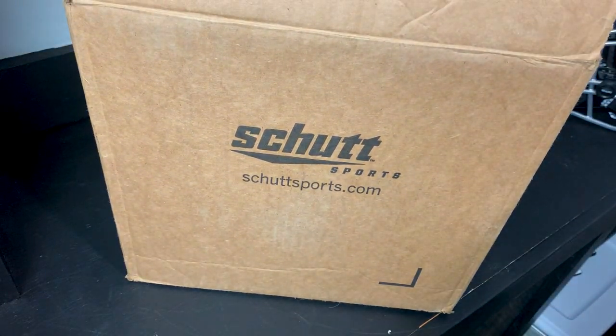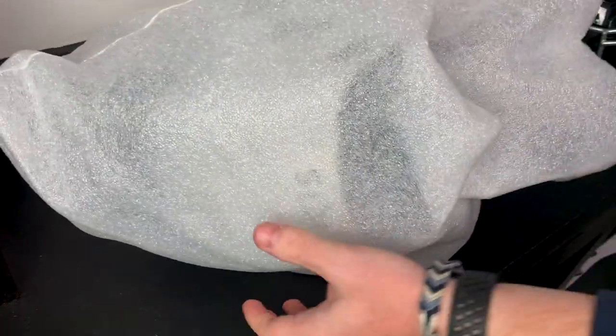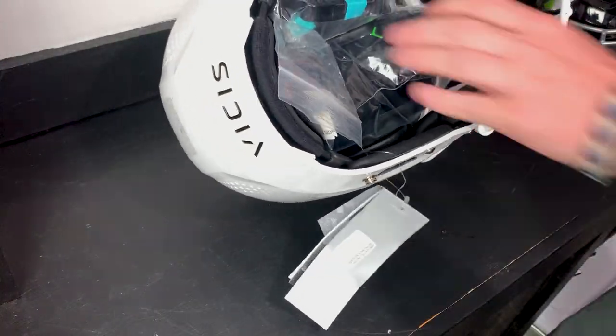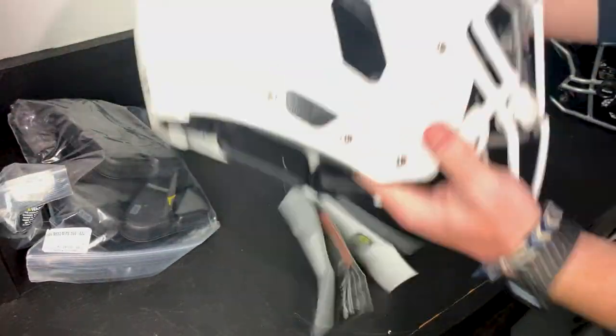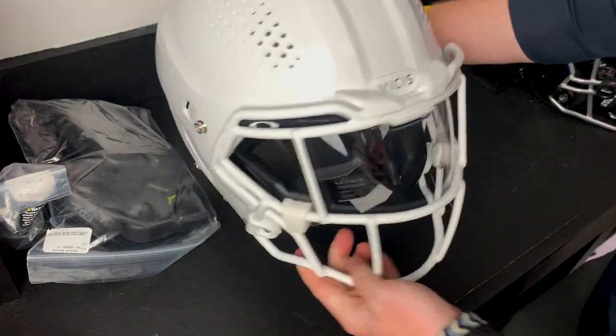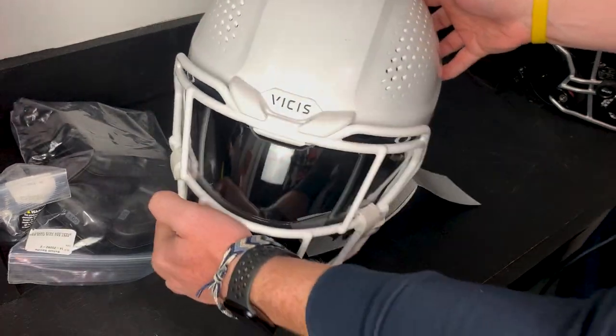We have one of the most exciting innovations in football in front of us. Shout out to the guys over at Schutt for sending us the new Vicis O2. It's not going to be the most graceful unboxing — we do have a little bit of foam. Here it is — it looks like we got a couple of goodies with it as well.